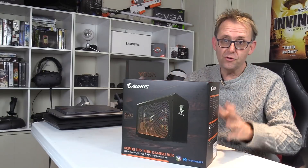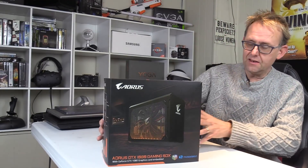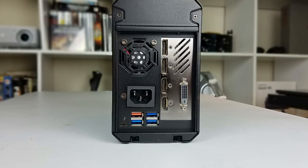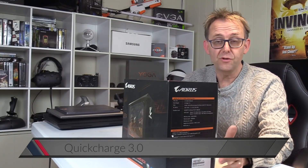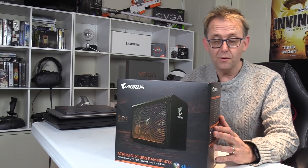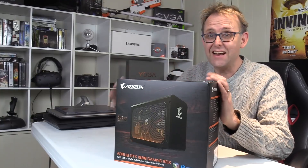It does look like a pretty awesome device. Of course it uses a Thunderbolt 3 connection to get that 40 gigabits per second bandwidth. Connection-wise it's got three DisplayPorts, an HDMI, and a dual-link DVI port. It also has four USB 3 ports and one of them supports Quick Charge 3, so that's four times faster than regular charging. I think the 1080 is pretty embedded in here — I don't think you can take it out — but we'll check that out. I'm going to test it out on three different notebooks.